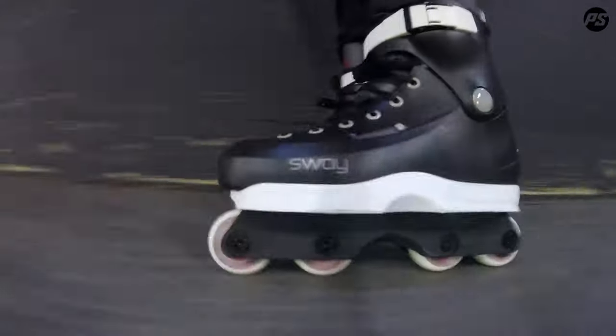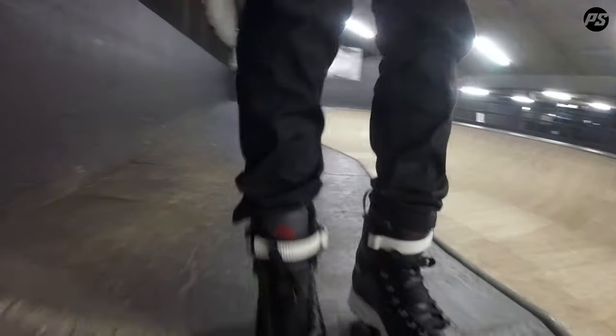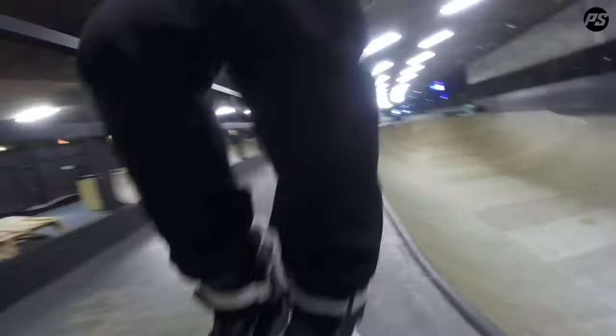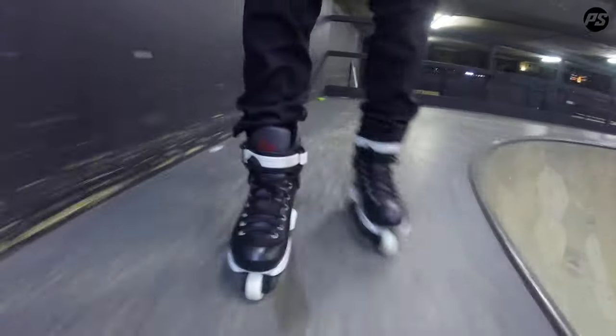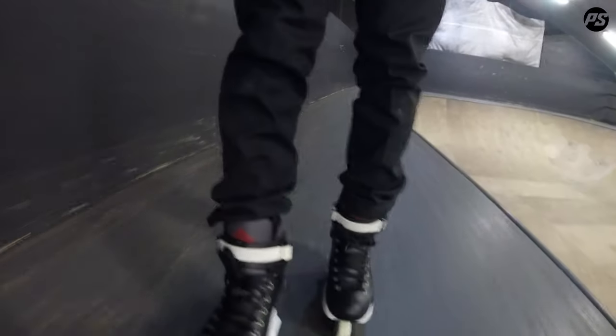Now the sole plates feel nice and quick, see if I can do a couple of grinds for you in these. Yeah, so far so good. Nice and quick on my grinds, got some faster pump.